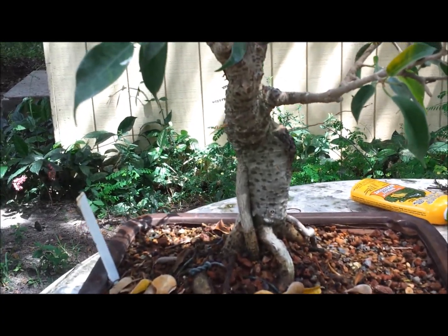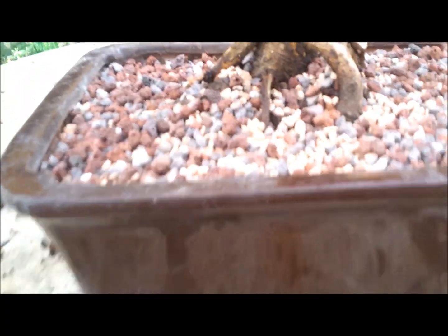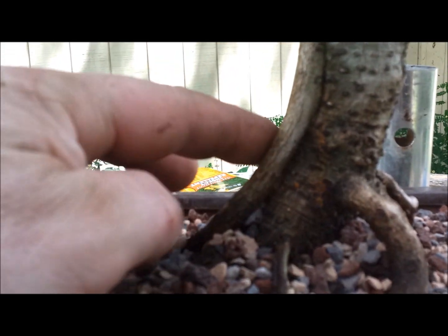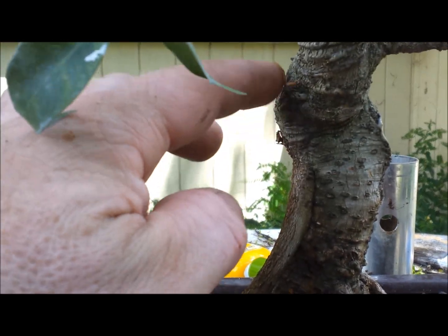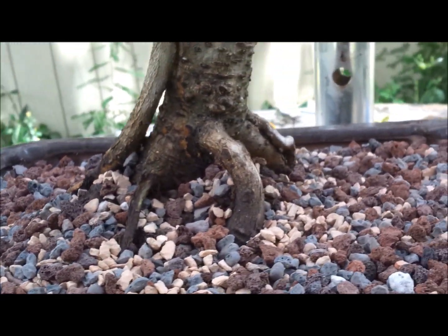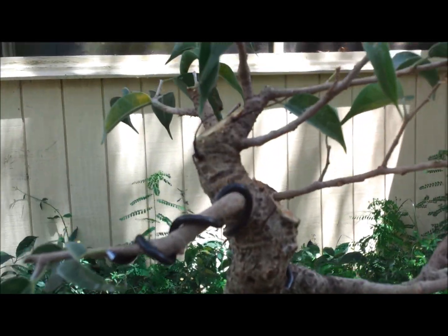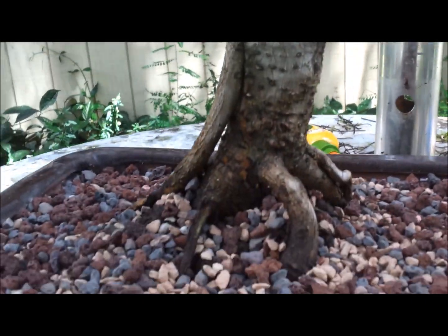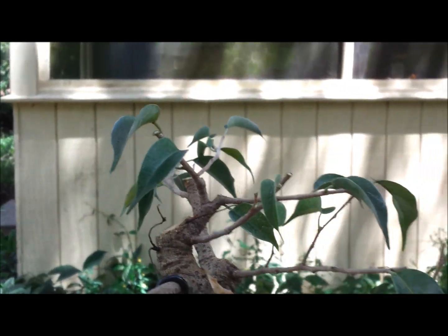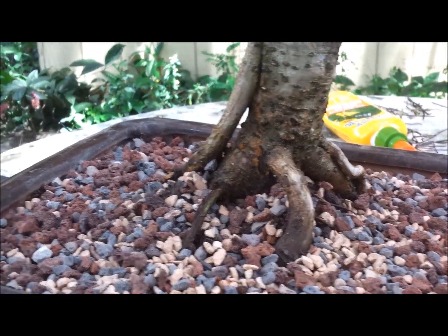If he brings it back over, I'll give you an update in a month or two once it recovers. Here's the tree repotted — you can see that root was brought off to the side. It actually increased the flare at the bottom. The big reverse taper that was here was taken off. I also changed the front slightly so you can see the movement a little bit better. There are a couple of other branches that need to be taken off this tree, but once this starts popping and growing, then we'll worry about wiring or shaping.